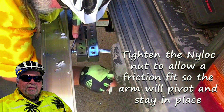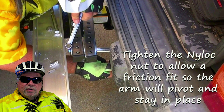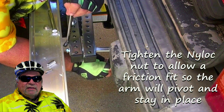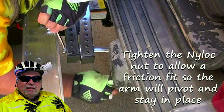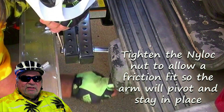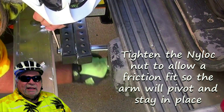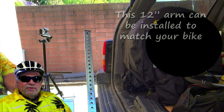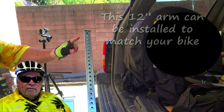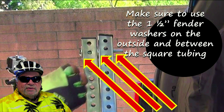When tightening the nylock nut and bolt, don't over-tighten. Snug it up so the arm will pivot but stay in an upright position held in place by friction — it should take a little effort to pivot the arm, but you don't want to crank it down tight. Use this same procedure to attach the 12-inch piece of square tubing using the second hole from the end, as we use the second hole on almost all of them.